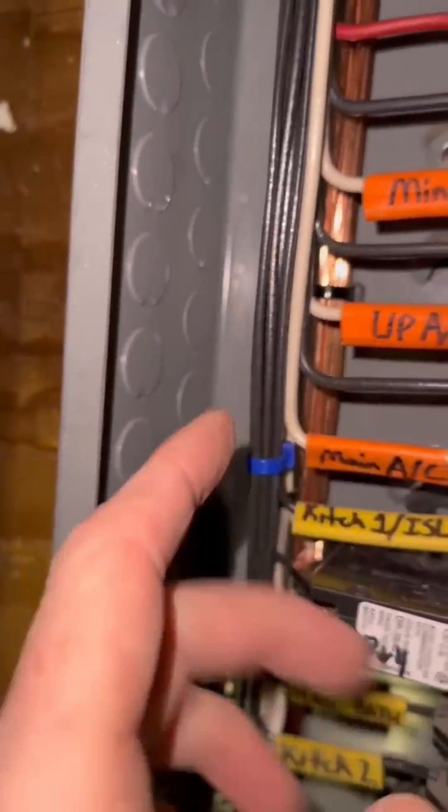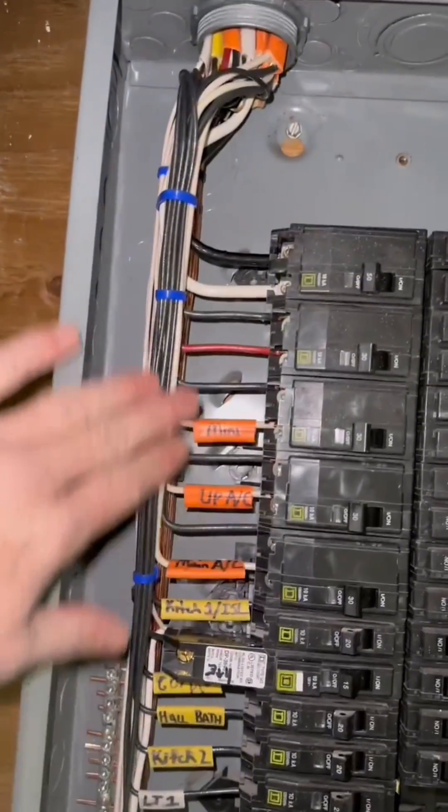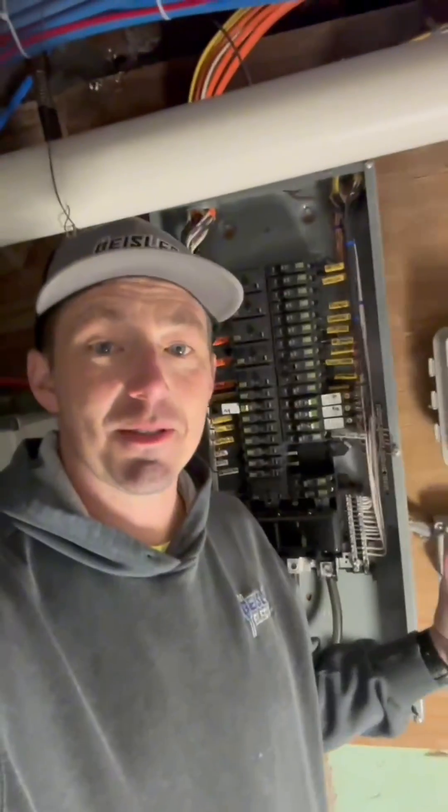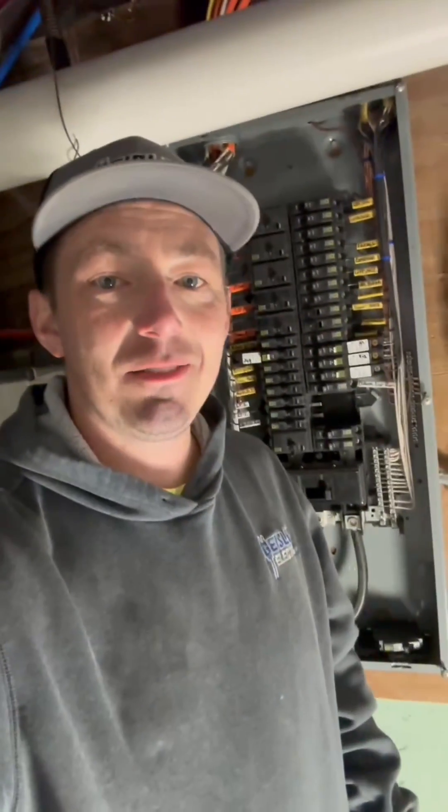If you need to access these, all you have to do is spin this zip tie around and cut the end off — it's that easy, with no risk of cutting into the hot wires or anything like that. So that's a wrap on how to make up the electrical panel the way I do it. As always, be an electrician — leave your mess.